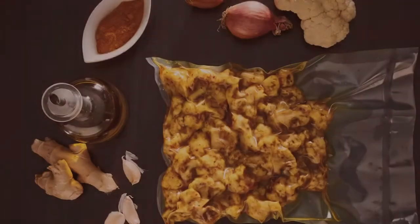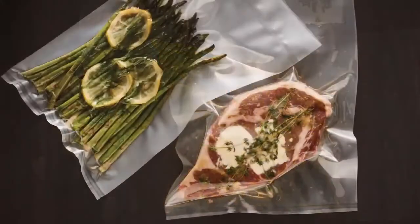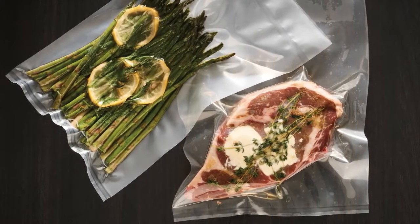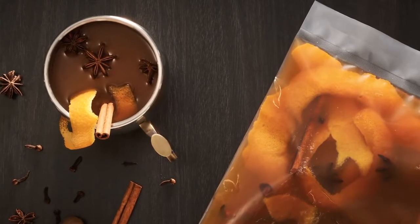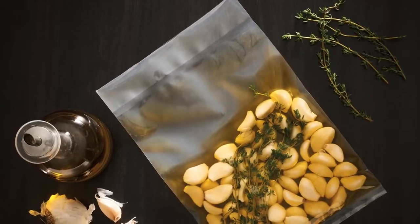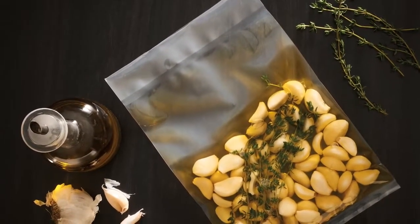Let's start by talking about the basics of vacuum sealing. Vacuum sealing is a method of packaging that removes air from a package prior to sealing, a method restaurateurs and grocers have used for decades. In fact, many of the meats, cheeses, and some frozen produce you find in your local grocery are packed this way. The oxygen that would normally interact with your food, hastening spoilage and deterioration, is reduced, keeping food fresher longer.